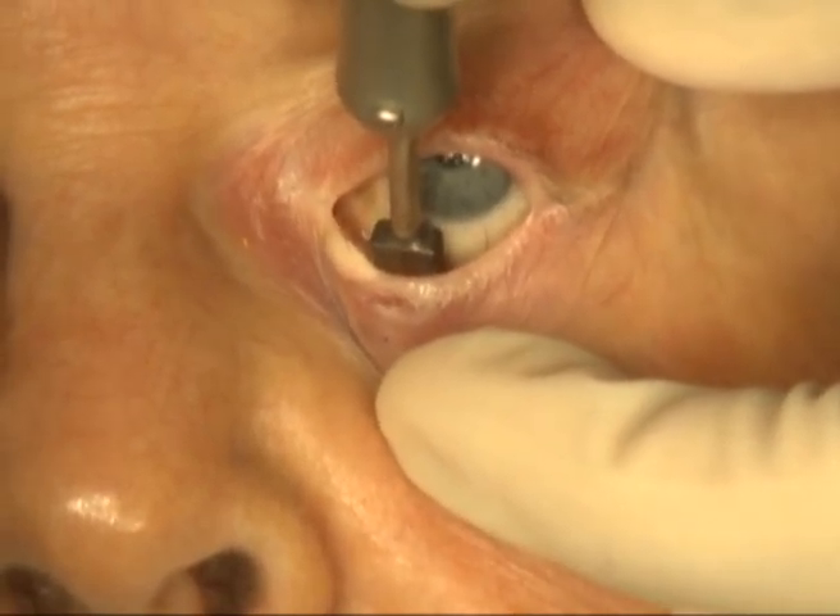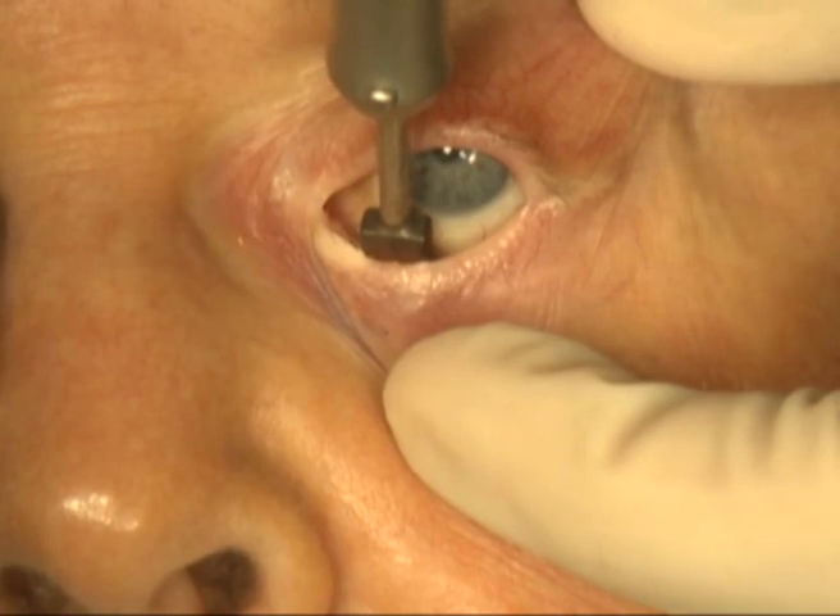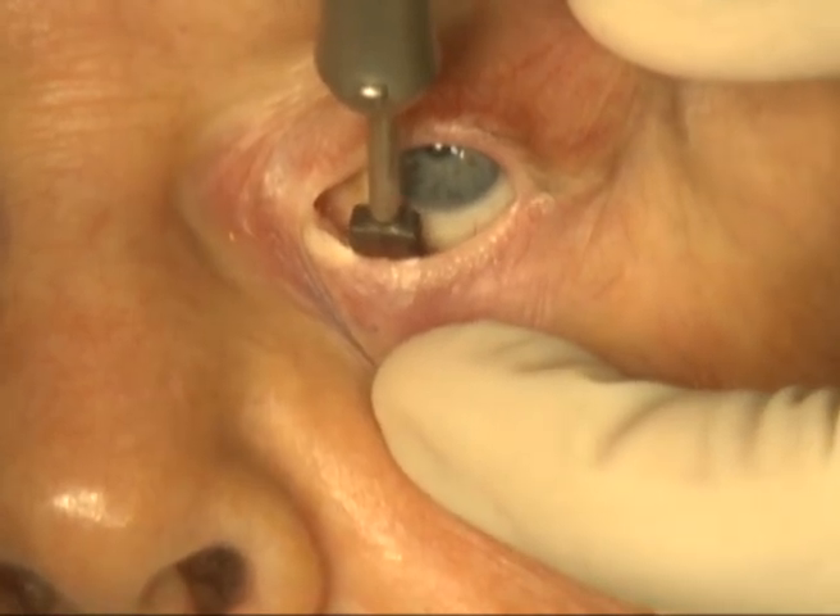For the upper eyelid, the lashes are a bit more resistant to cryotherapy and a freezing of approximately 35 seconds is performed.